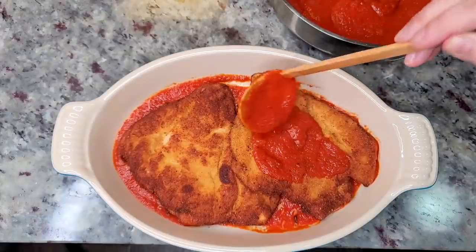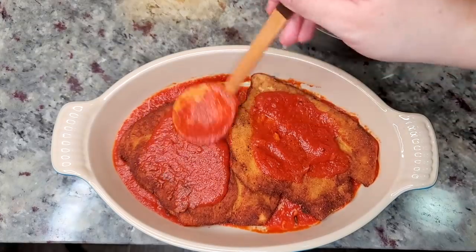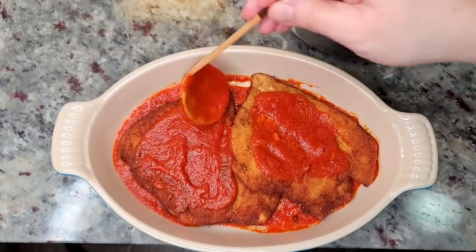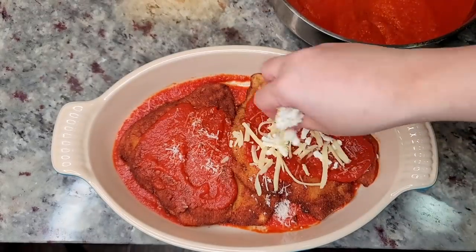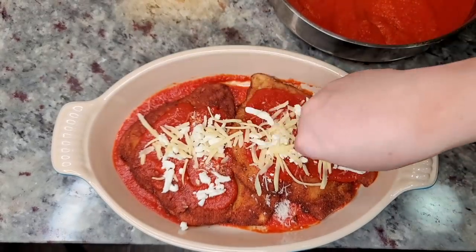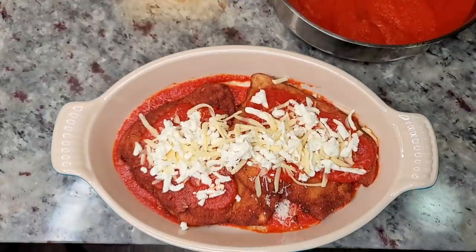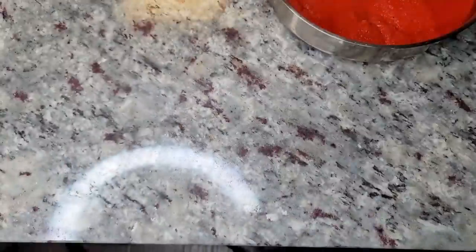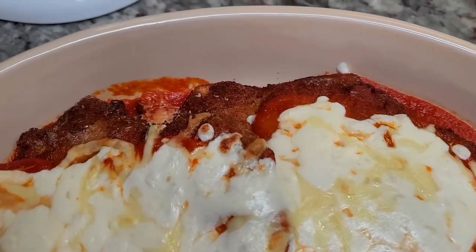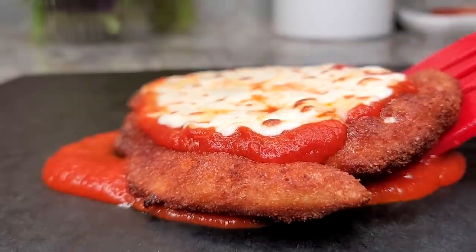Next I'm adding my chicken cutlets — only two because that's all that'll fit in this dish. Then some more sauce on each piece, and now I'm adding my cheeses on top: the parmesan, then the low-moisture and fresh mozzarella mixed together. I'm going to broil this for about a minute and a half or until the cheese is melted and bubbly. Once it's done, you can serve this right on top of your favorite pasta or with a side salad.